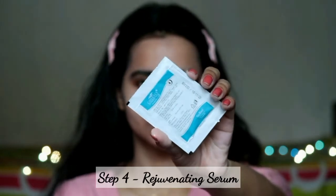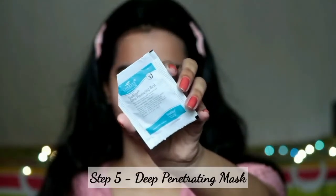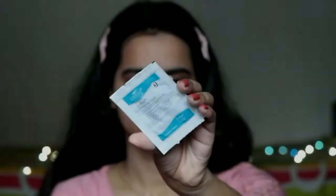Next step is step four, which is the Rejuvenating Serum, which is really good for our skin. Step five is the Deep Penetrating Mask — this is a very creamy, cream-based mask which improves skin tone and provides hydration because it has Vitamin E. Leave it on for 10 to 15 minutes, then remove with a damp wipe.